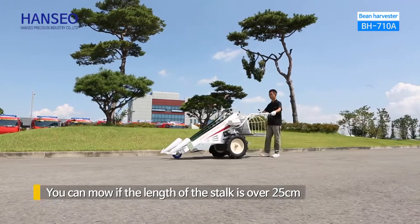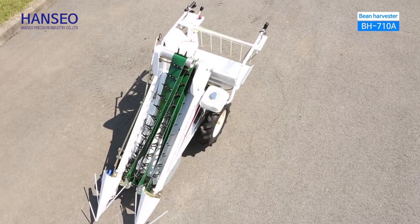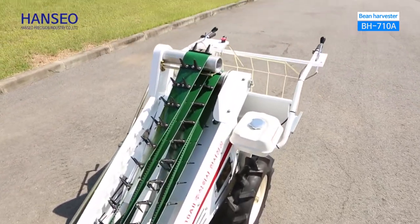You can mow if the length of the stock is over 25 centimeters. The ideal harvesting time is 7 to 8 days after maturity and before 10 a.m.